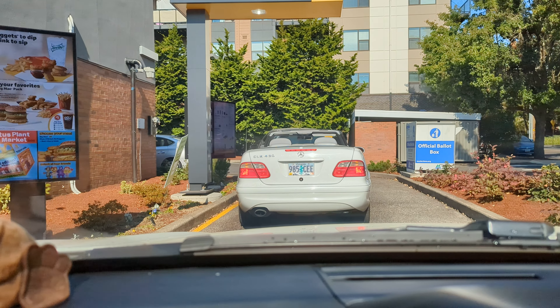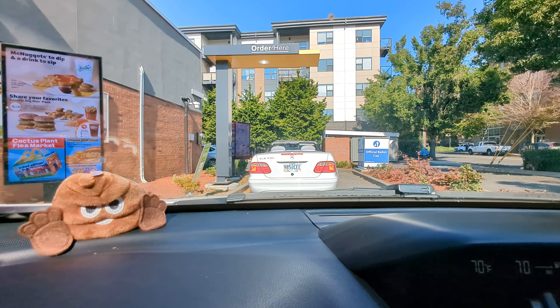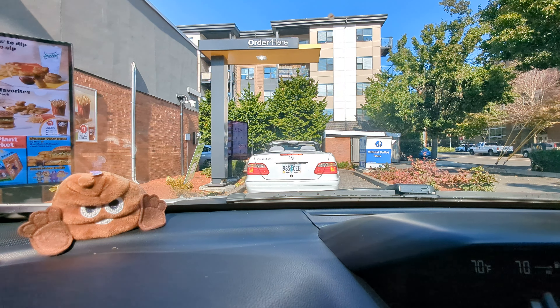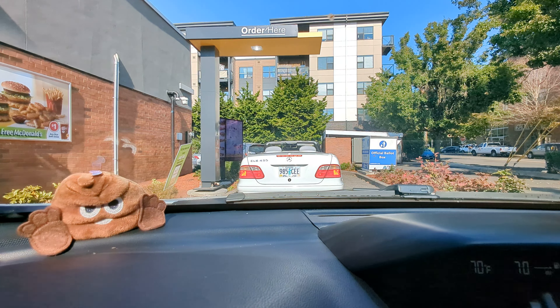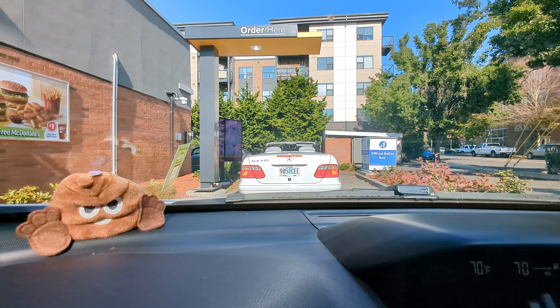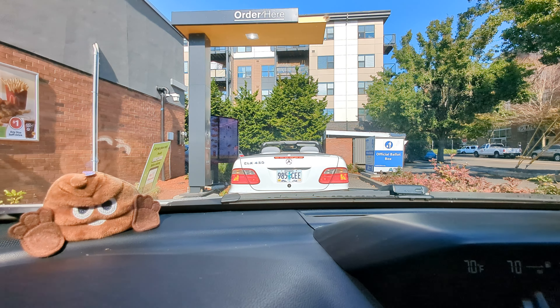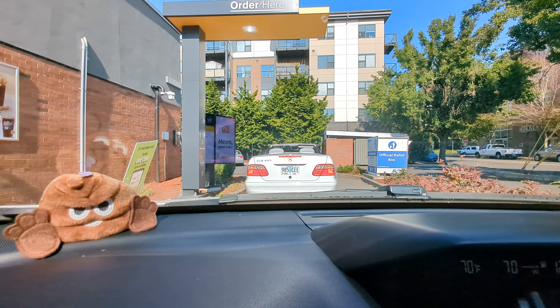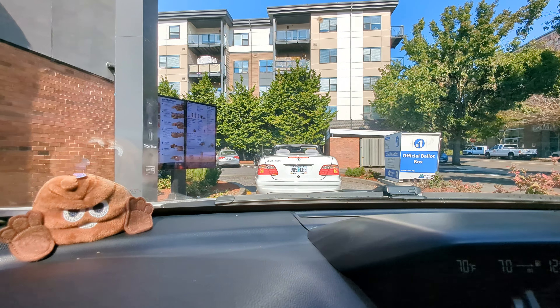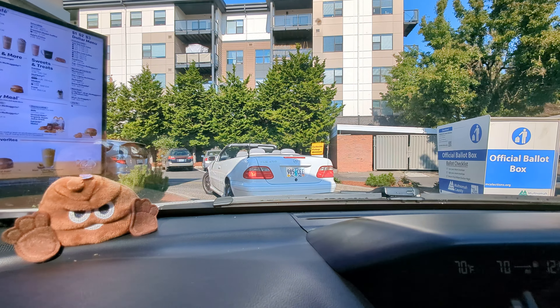Hey everybody, welcome back to my Project 13, thanks for coming on by and checking out this video. Another video test after test after test with the Google Pixel 7 Pro. We are at 4K 60 frames per second. I'm going to take a drink of my coffee — I got half a cup left over from this morning. Let me know how everything looks, everything sounds, and let me know how the stability does in this video. 4K 60 frames per second, ultra wide.